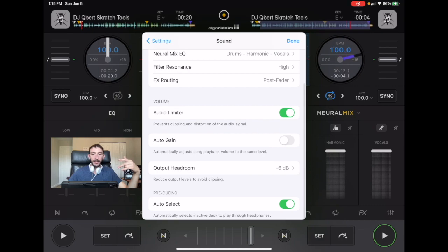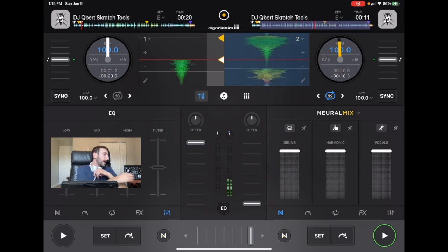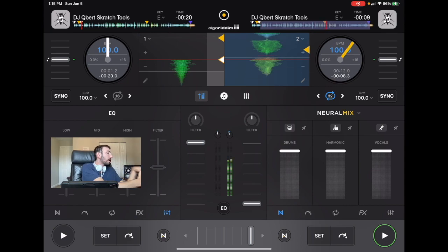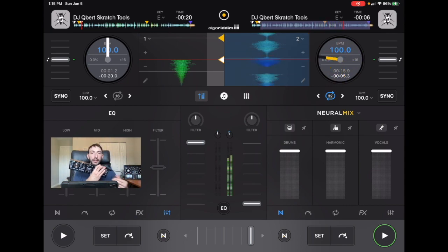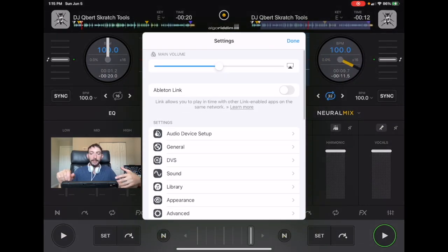Another thing to keep in mind is auto gain. This will automatically adjust the gain for us, which is important with this app because the gain controls are really small on the touchscreen. A lot of the smaller controllers, like this DJ2Go2Touch, don't even have a gain control, so it would be really hard to do the gain manually. With DJ Pro, we have this setting to keep it on auto gain.